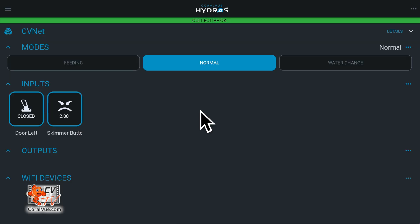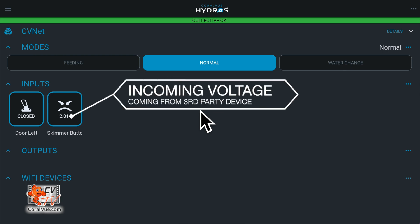Go into the status screen and locate your new input. It will display the voltage, which should be the same as the voltage output from the device sending the signal. For example, if you set your third-party controller to send out 2 volts, the input on the status screen should also read 2 volts, or at least very close to it.